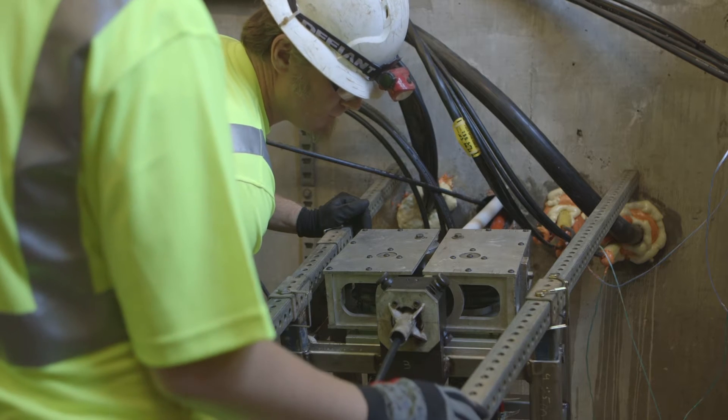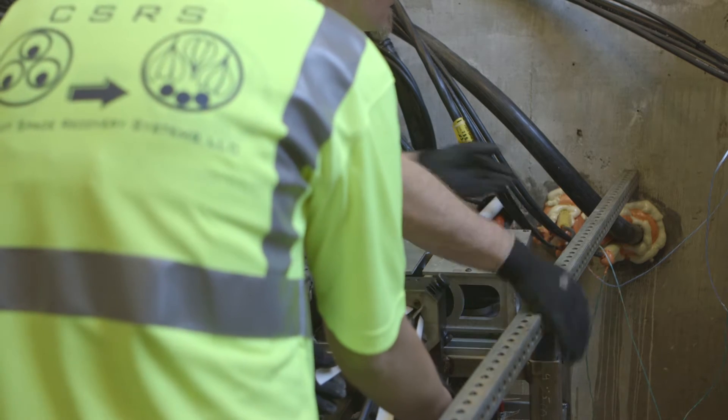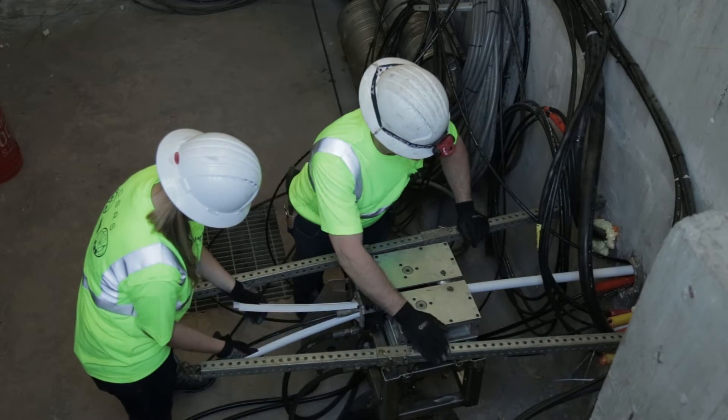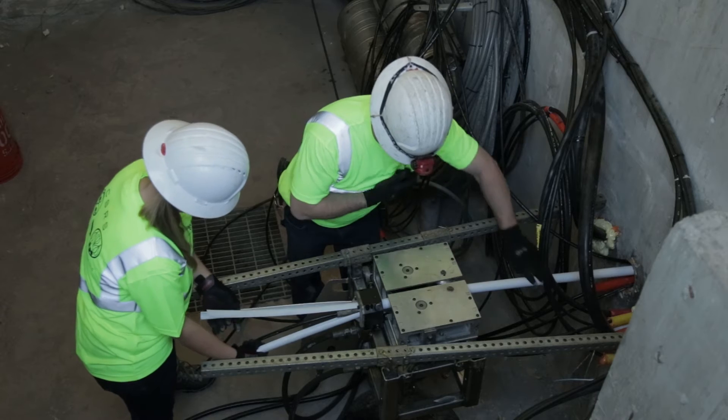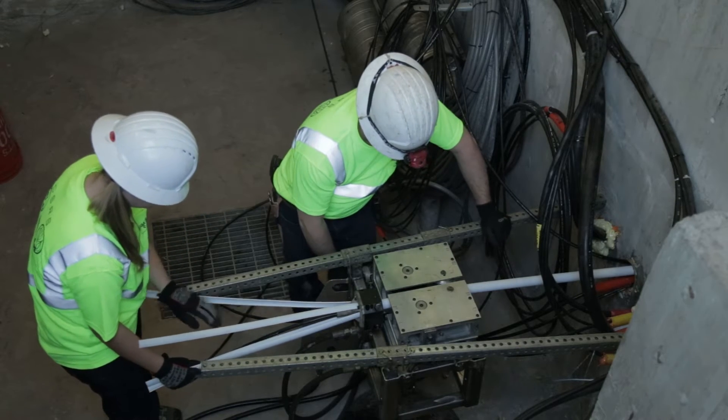As the inner duct is removed, the cable will migrate to the bottom of the outer conduit, reclaiming space that was once considered to be at capacity. This process is repeated for any additional inner ducts that need to be removed.